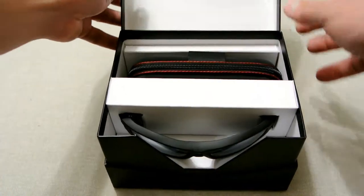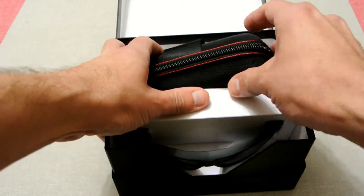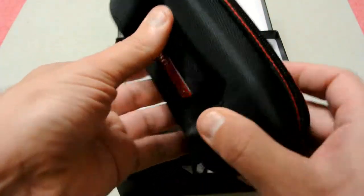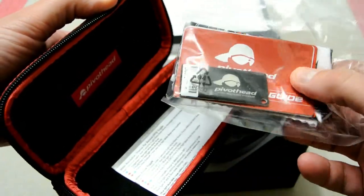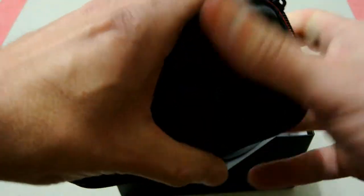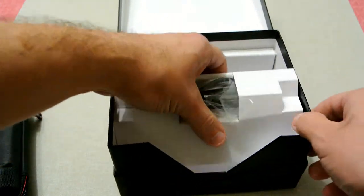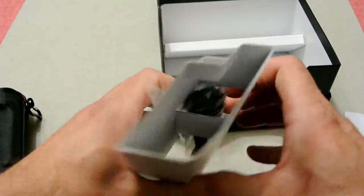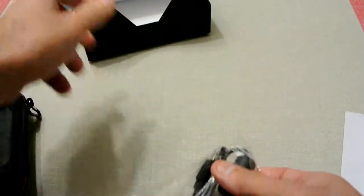We'll open this part of the box and as you can see, it's quite nicely done. What we've got in the box is a quite nice hard case. It's got a few other extra bits inside the case — looks like a little key ring thing and some instruction manual. Down the bottom here it's got what looks like a USB cable, and then finally we've got the glasses itself.